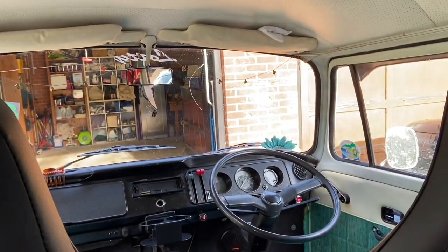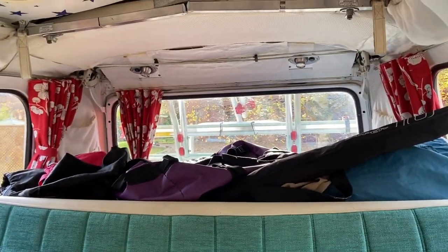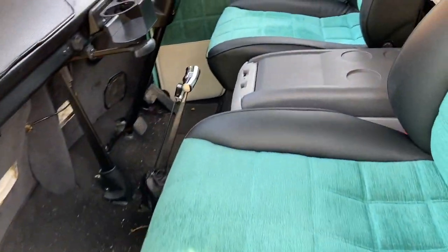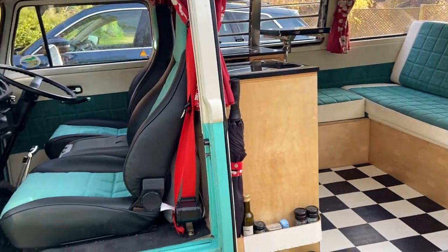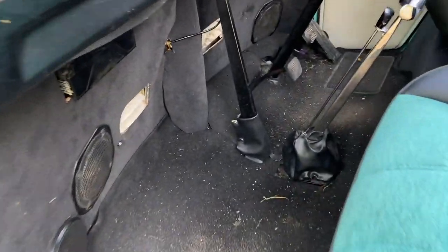She runs beautifully at the moment, which is great, and we've been on loads of happy adventures over the last 10 years. If you're thinking of getting one, I'd say do it — but get yourself a Haynes manual at the same time, because you are going to spend a lot of time fiddling around with it getting to know it, so that you don't spend a lot of time fiddling around with it on the edge of the motorway.